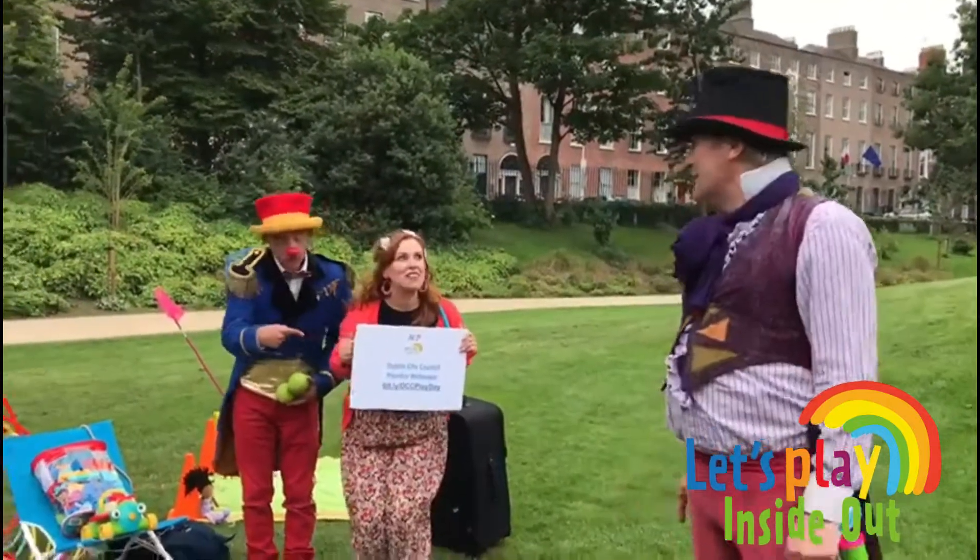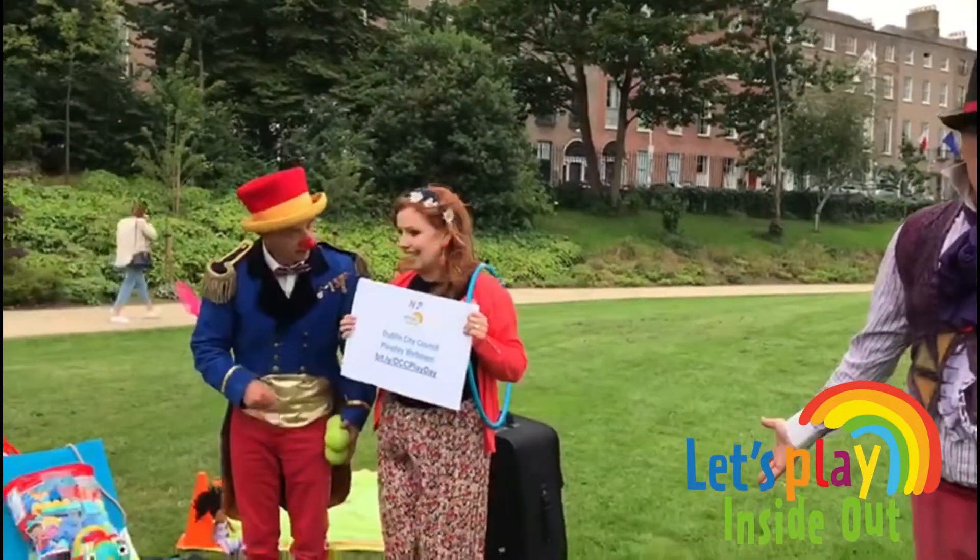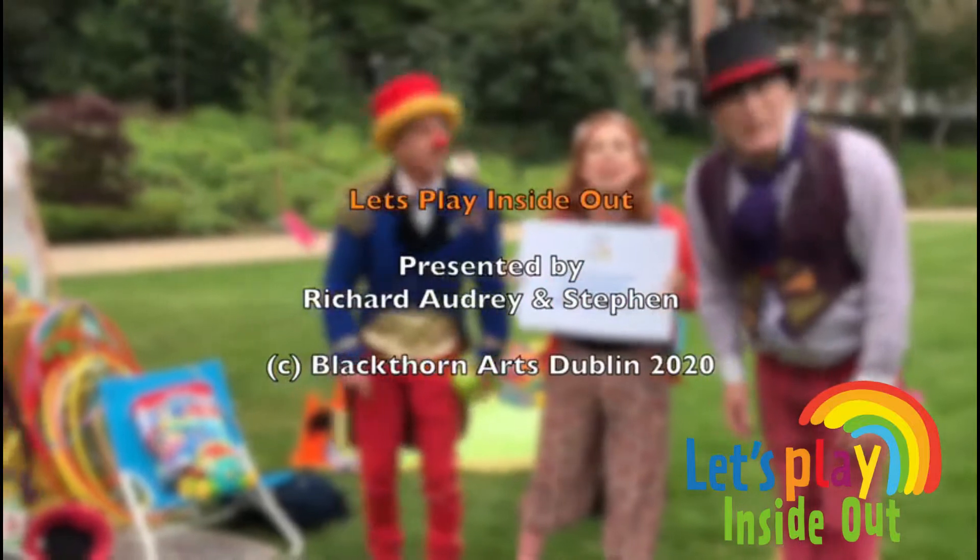And don't forget the Facebook page — very important. The Facebook fan page is called Let Children Play.